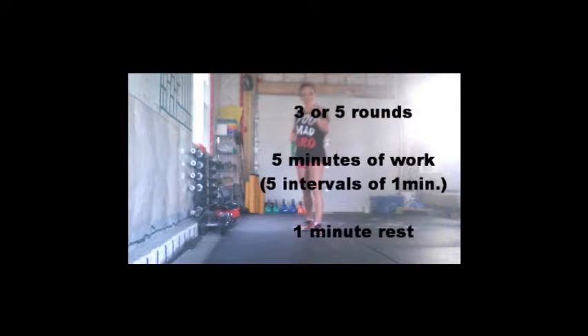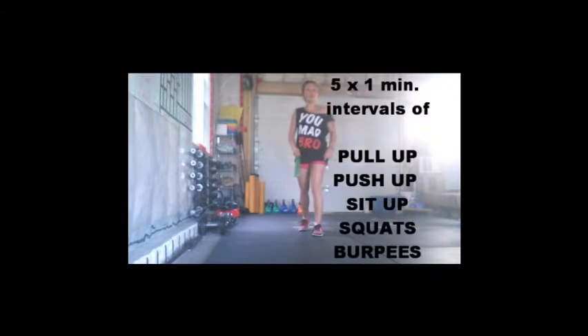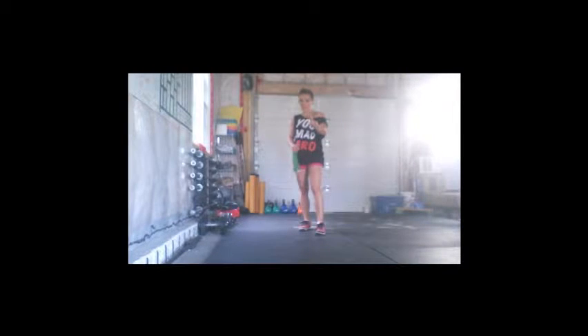You're going to work for five minutes and take a one minute rest. You can do three or you can do five rounds. In the round, you are going to do five exercises for one minute. You're going to find yourself a timer — I have a Gym Boss. Set it for one minute intervals.